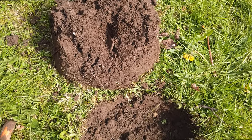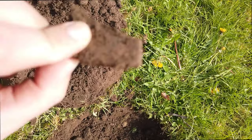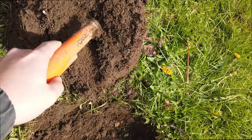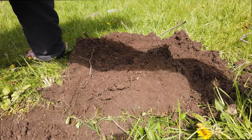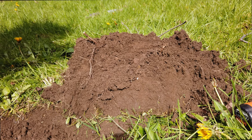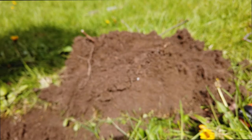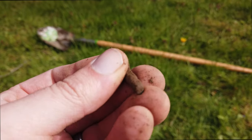All right, so this is going to be the first find with the Minelab Equinox 800. There is something in the plug — we're going to see what it is. It's not very deep; I don't think it's going to be anything mind-blowing. And there you have it folks — it's just some sort of screw. Some things never change!